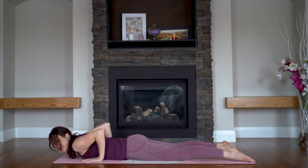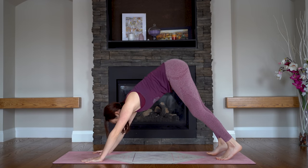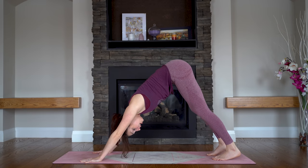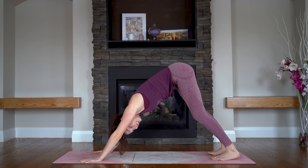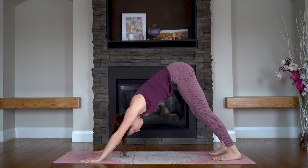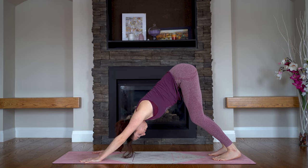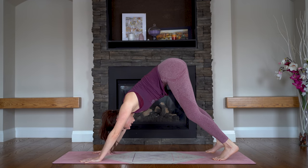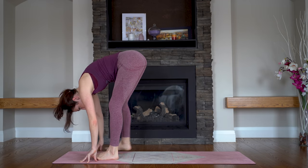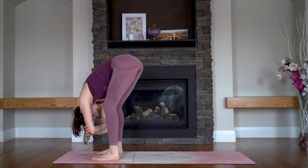Downward facing dog. Try to keep this distance as you press back super strong through your shoulders and arms, tucking your toes under and lifting your hips up and back. Just notice if maybe your heels feel a tiny bit closer towards the floor — maybe this pose is a little bit more comfortable the second time around. Relax your head. And we'll walk our feet forward to that ragdoll fold again — just like what we did before. Keep your feet fairly wide, bend your knees, hold on to the elbows and just sway a little.